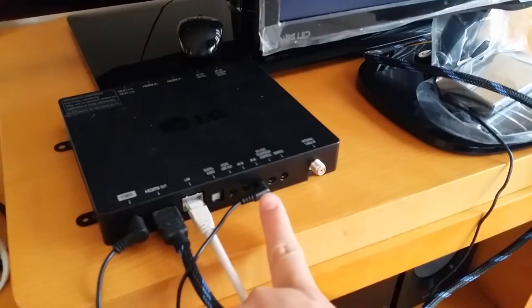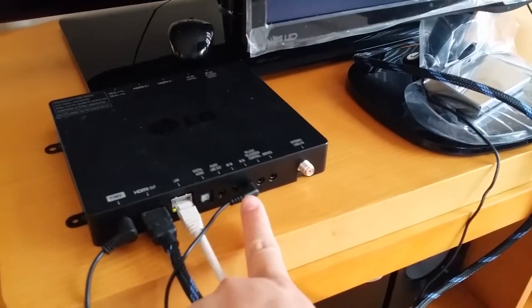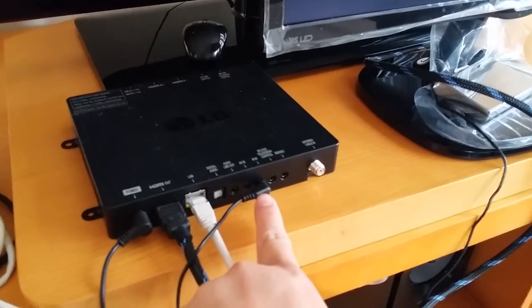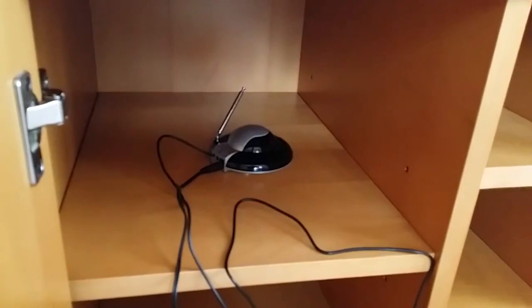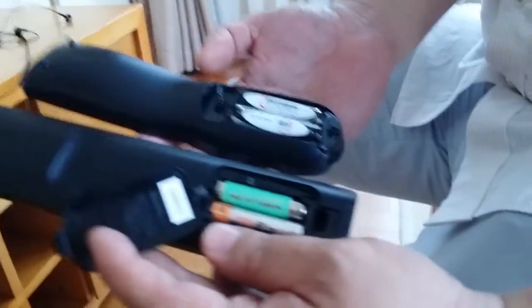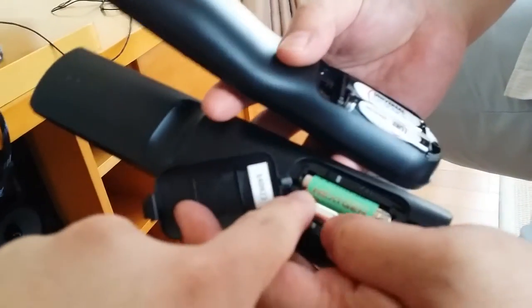The difference is we are going to use this RF extender instead of an IR extender. And this is the receiver. The transmitter is an AAA battery size.